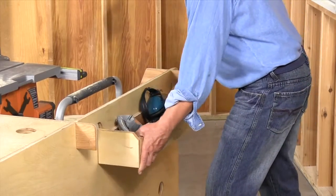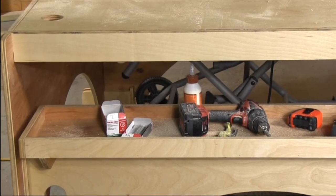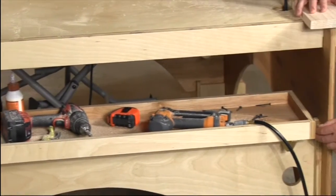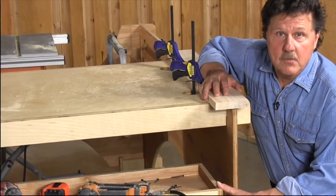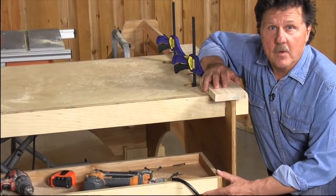Let me walk you through some of the features. This nifty bin is a great place for my safety equipment for the table saw — everything is right at hand. This shelf is a great place for all my assembly tools and it keeps the clutter off the workbench.